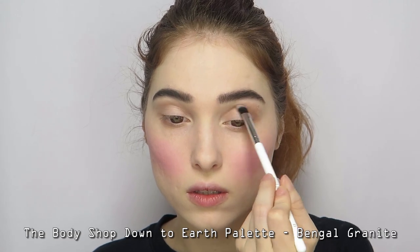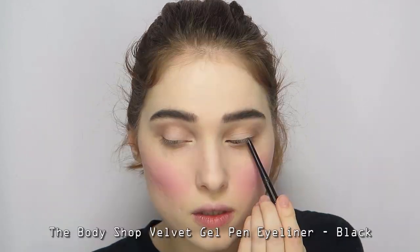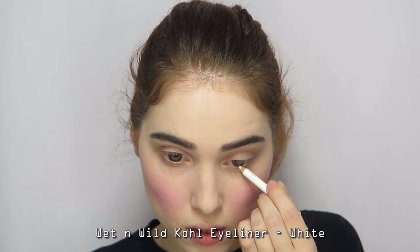Blend a light brown eyeshadow on top to deepen the crease and lower lash line ever so slightly. Tightline with a black eyeliner, then use a white eyeliner to brighten up the water line. Then apply black mascara to your top and bottom lashes.